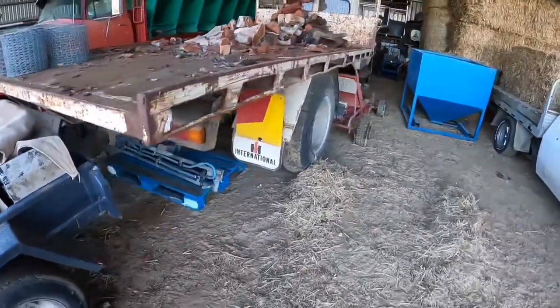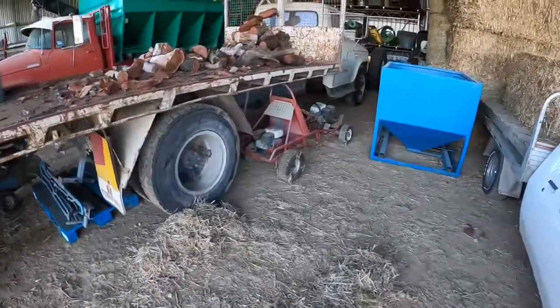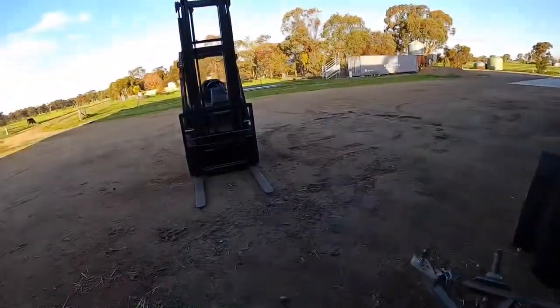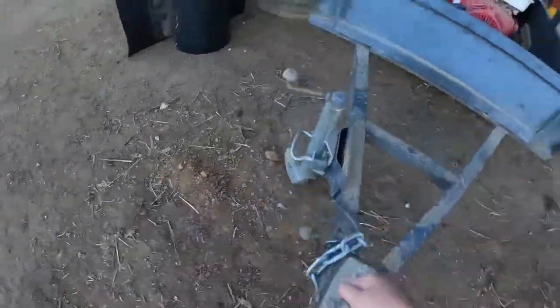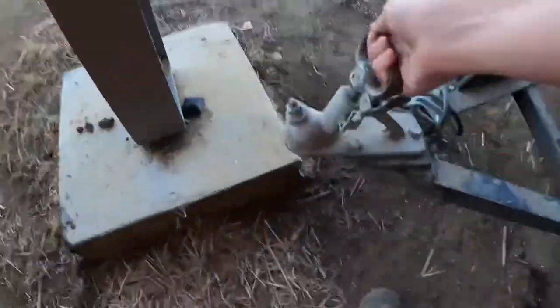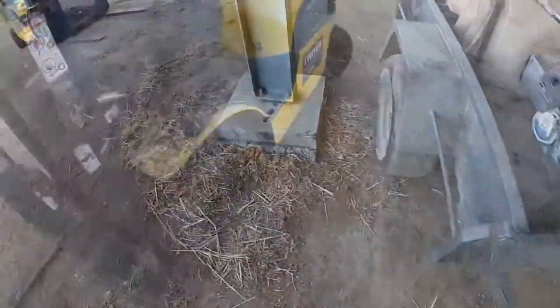Behind that good old International — I forgot what it is — the C1800C, and that's the 1810D, and that's my brother born around the 80s. Let's just move this sideways. This is just a little generator trailer — I don't know how many horsepower. It's a Honda GX. Okay, we've got that out of the way.